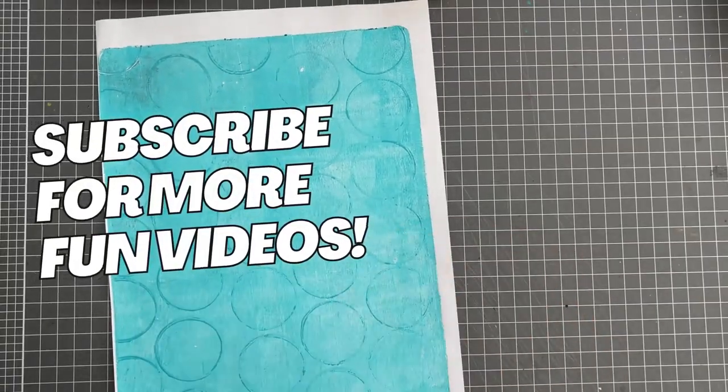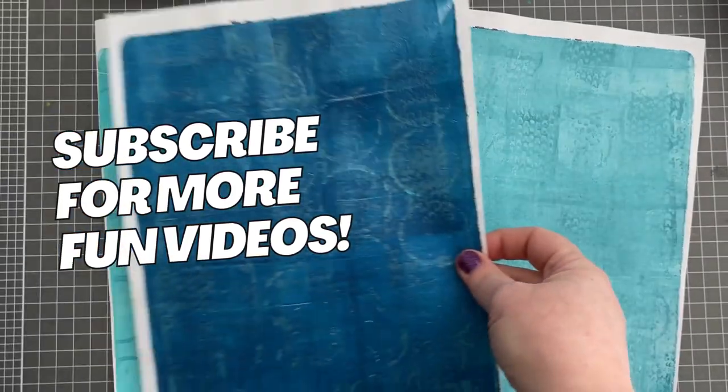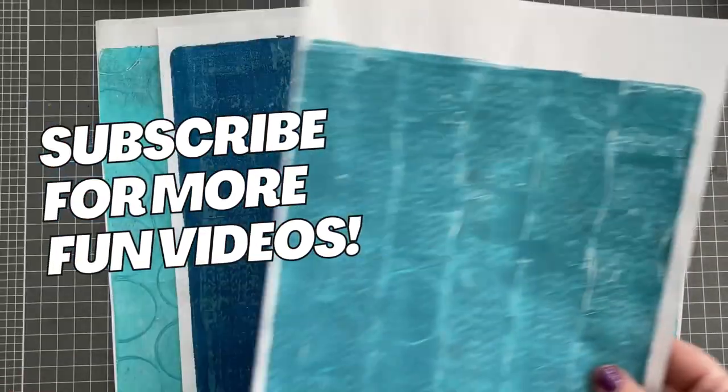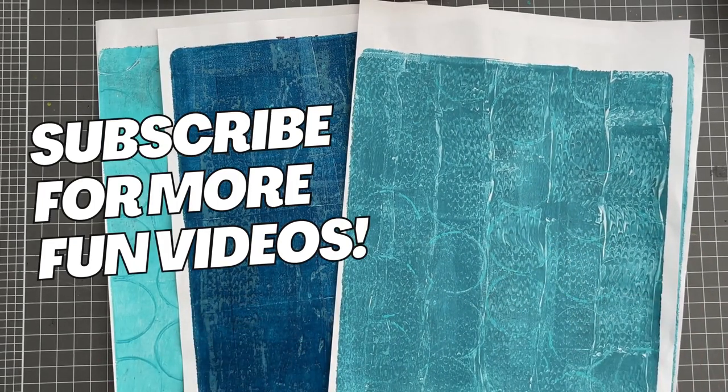Now I've got four gorgeous new papers for my collage stash. Make sure you click the subscribe button so you don't miss out on my next video — what random thing am I going to print with next? We'll see you next time, bye!